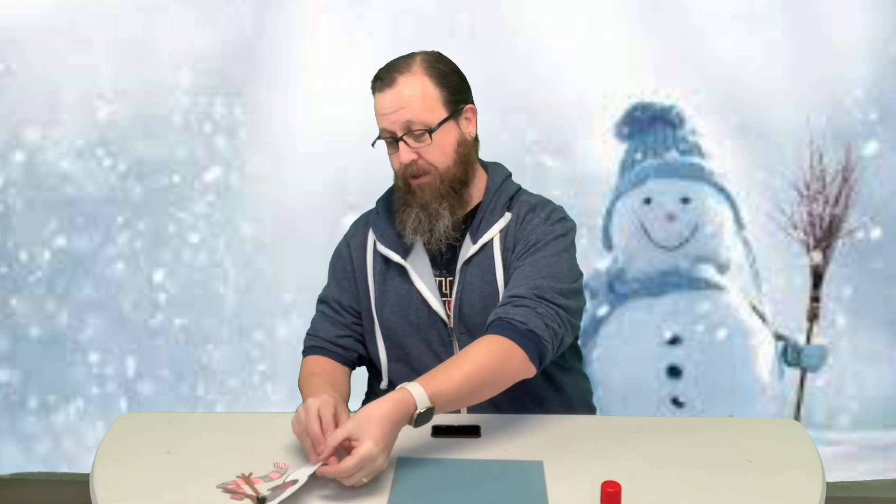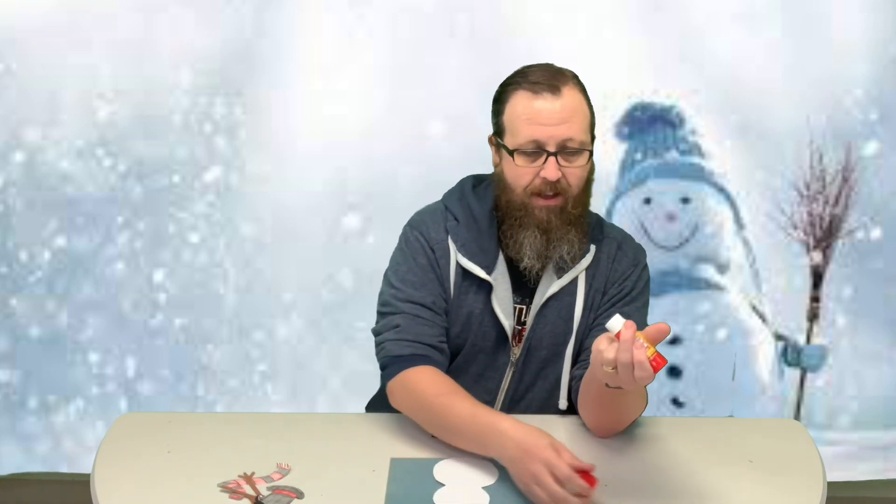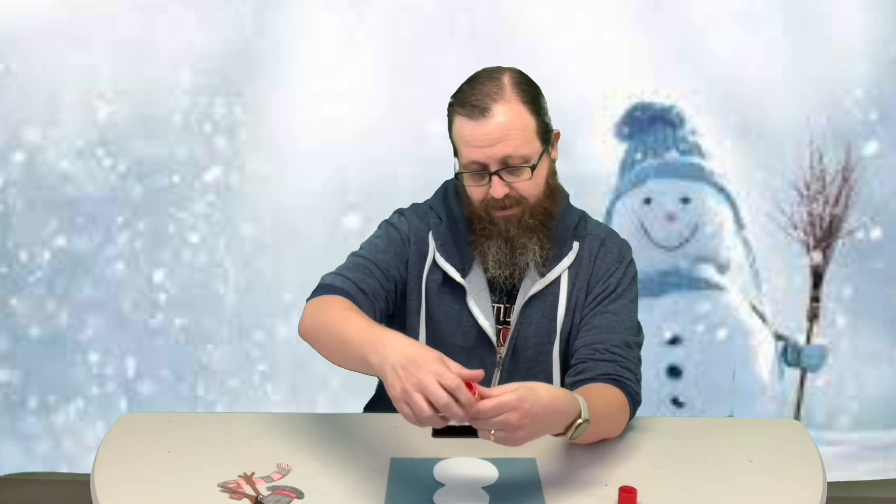So we're going to go ahead and get started with the one I made. You get a template sheet and you're going to go ahead and cut it out — that's your snowman. I'm going to go ahead and glue mine onto a piece of paper. You don't have to; you can just glue everything right onto your snowman.